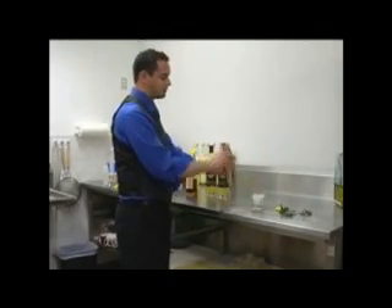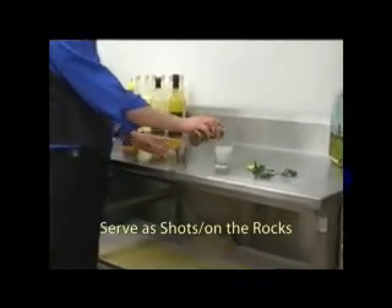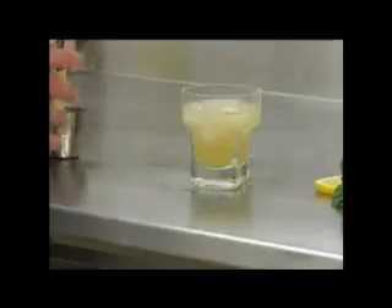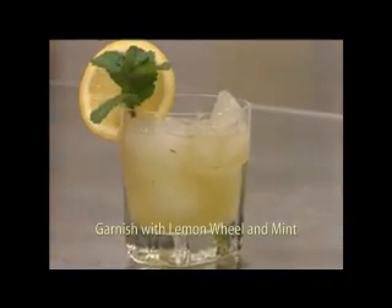Give this a quick shake and serve it in a shot glass right here over the rocks. Garnish it with a mint sprig and a lemon wheel, and that's the Kentucky Lemon Drop.